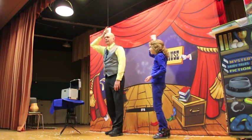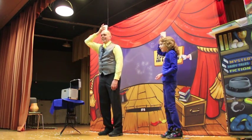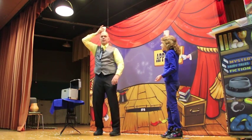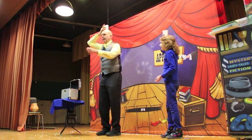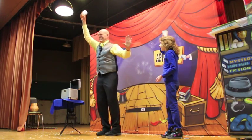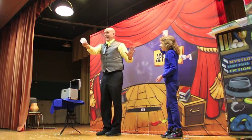You guys want to see if it happens or not? Here we go. Listen to me — I'll do it first, then it's going to be your turn. Don't move. Let's see if it works. Here we go. Ready? On the count of three. One, two, three. Ow! It's gone!